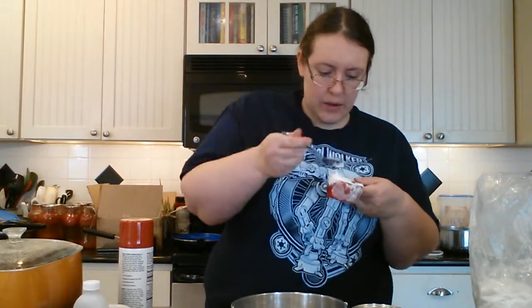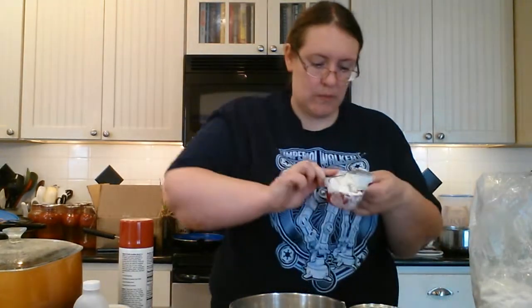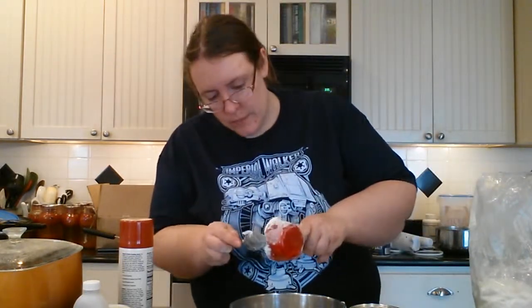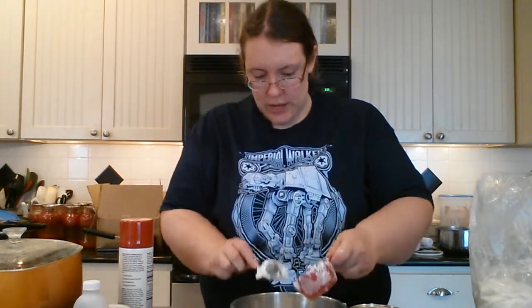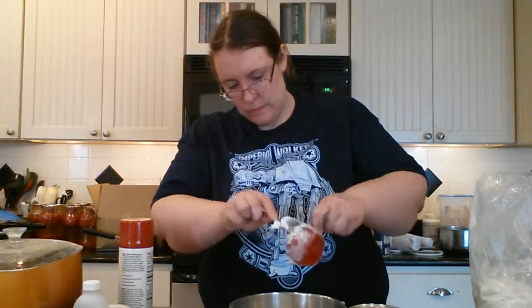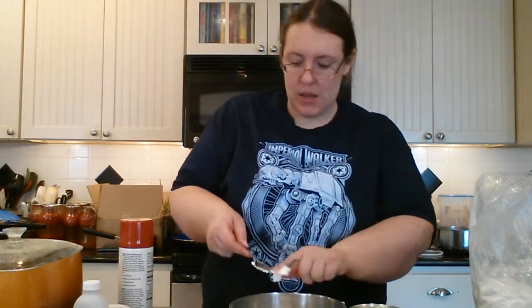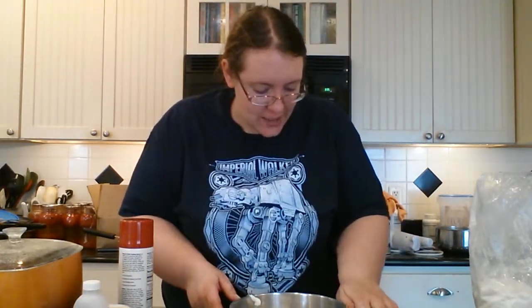There's one cup, and two. Now get your Crisco. It really doesn't matter the order you put them in. I just wanted to use the same cup, so I put my dry ingredient in first. And you're going to want a half a cup of Crisco — you're probably going to have to smush that down in your measuring cup to make sure you get the right amount. Go ahead and flop that out into your mixing bowl.